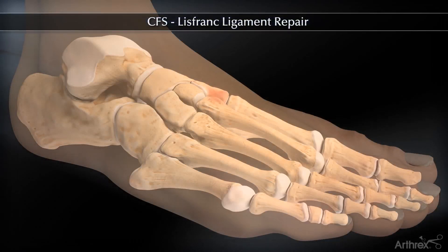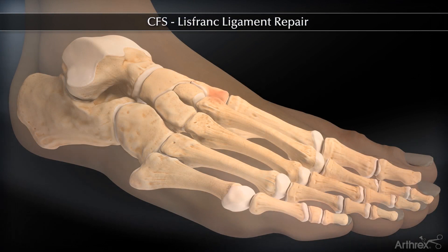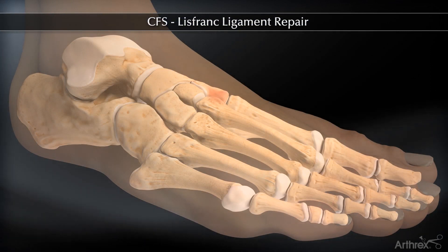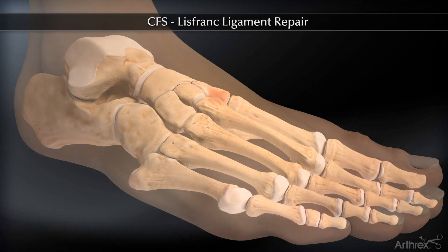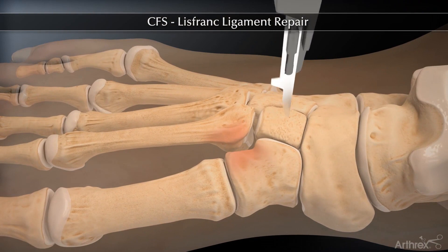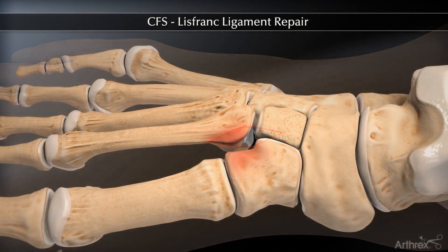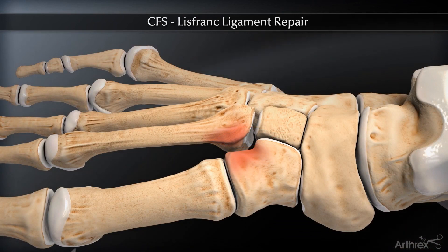The Arthrix Lisfranck plate can be used for acute Lisfranck injuries or TMT arthrodesis. In this animation, we will show the open reduction and internal fixation of an acute Lisfranck injury. The incision is placed over the dorsolateral aspect of the base of the second metatarsal and dissection is performed to expose the Lisfranck injury.